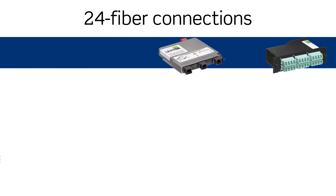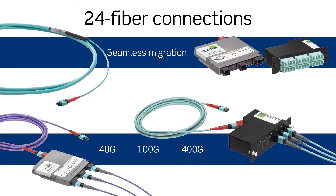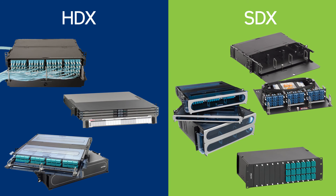Both HDX and SDX cassettes work with Leviton 24-fiber cable assemblies for an ideal migration path to 40 and 100 gig networks and beyond. Whether your network is large or small, simple or complex, you can rely on the Leviton OptX family for a patching platform that meets your needs.